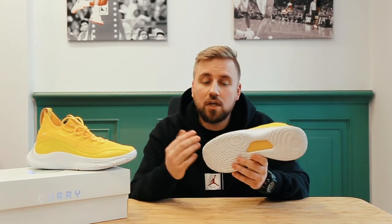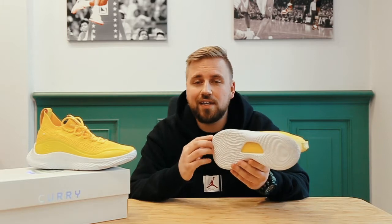It is bouncy and it grips to the floor because these right here don't have a typical outsole. I mean they do have an outsole but it is made out of the same foam the midsole is made of.